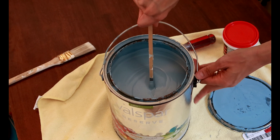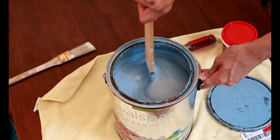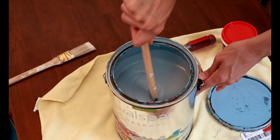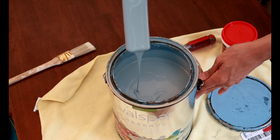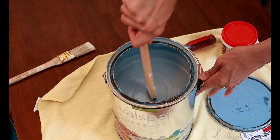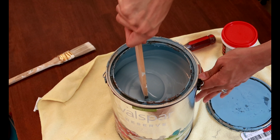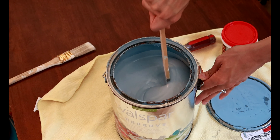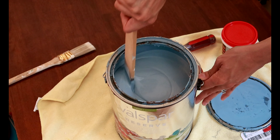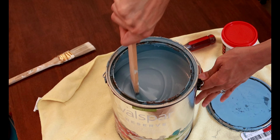This paint is by Valspar Reserve, so it's a really thick paint and it does a really good job at covering everything. It is super thick — I don't think it's quite as thick as the Behr paint you can get at Home Depot, but this one is from Lowe's, which is super convenient for us, probably five minutes or less from our home.